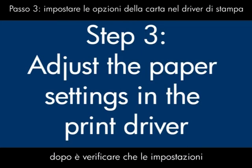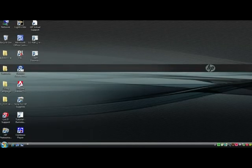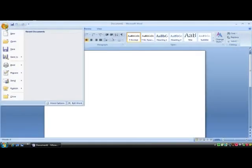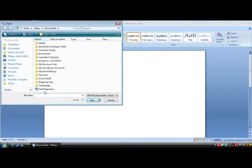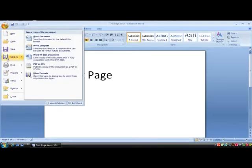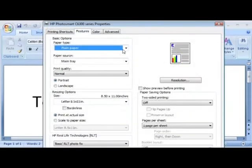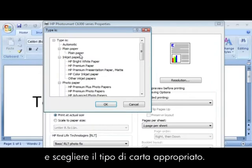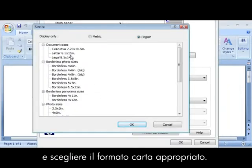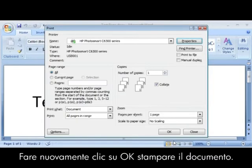Next, we'll make sure the paper settings in the print driver match the settings for the paper you're trying to use. On your computer, open a document in the program you're printing from. Click File, click Print, and then click Properties. When the Properties dialog box opens, find the Paper Type drop-down menu and choose the appropriate paper type. Find the Size drop-down menu and choose the appropriate paper size. Click OK, and click OK again to print the document.